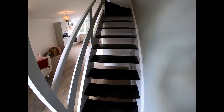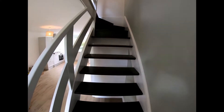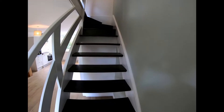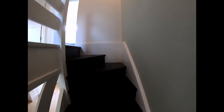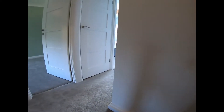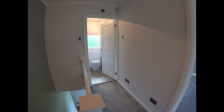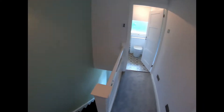If you have a look at the last video you'll see what these stairs used to look like. They've come up really nice — went for a stained finish, so they all had to be sanded down, filled, and sanded quite a few times to be honest, and then this is about three coats of stain. Great colors that the client has opted for.